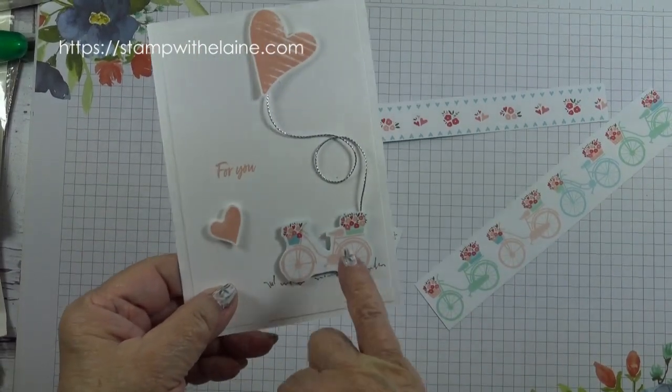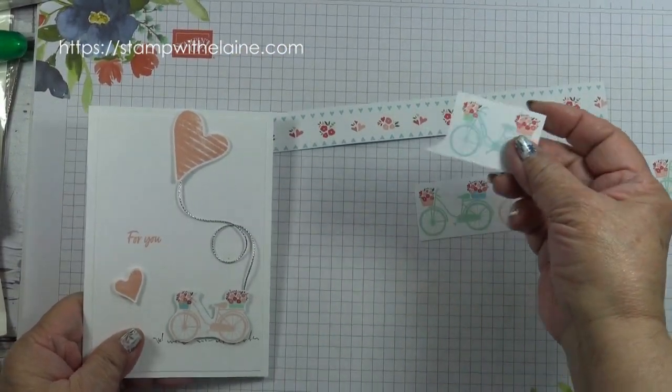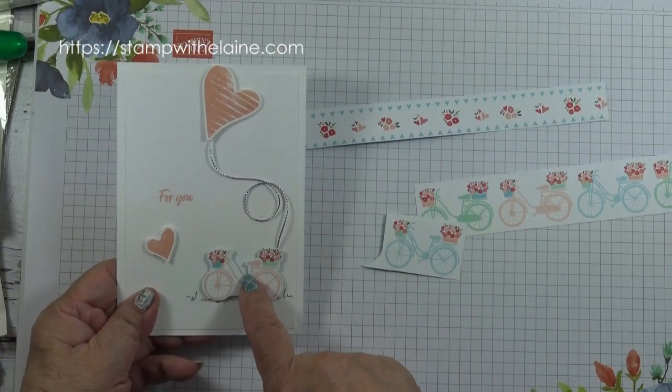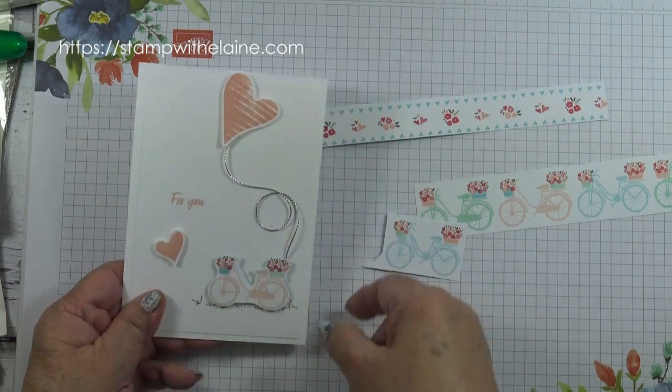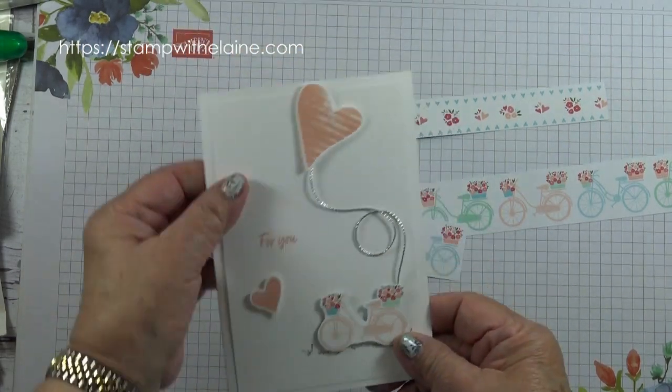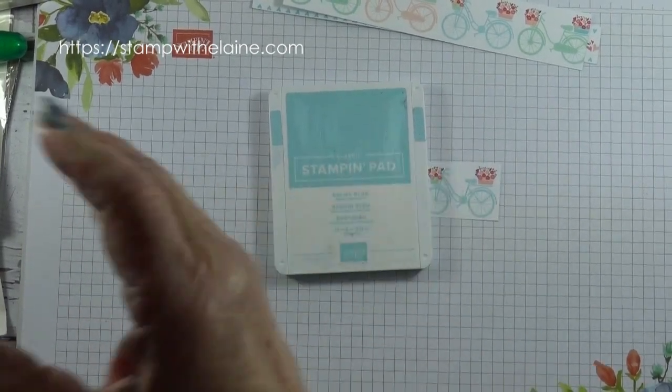Of course you can make the card in different colours — balmy blue to go with the balmy blue bicycle, so you stamp the heart in balmy blue. This one was petal pink so I've made it in petal pink, so I'll need balmy blue ink.